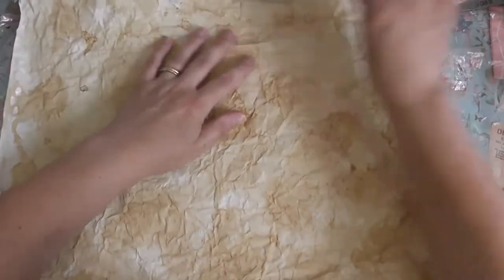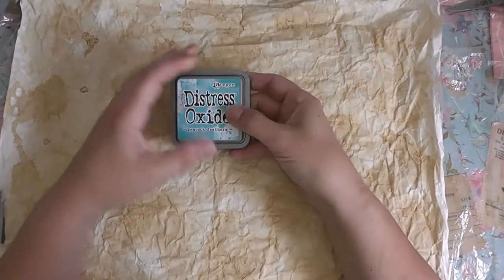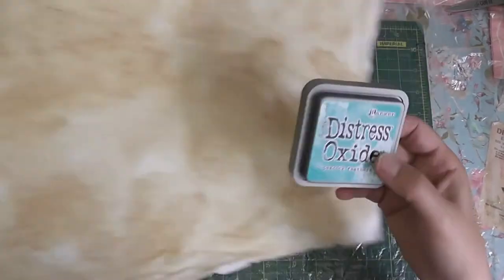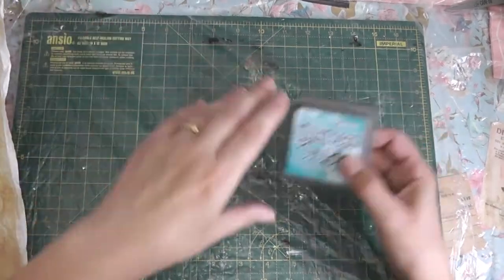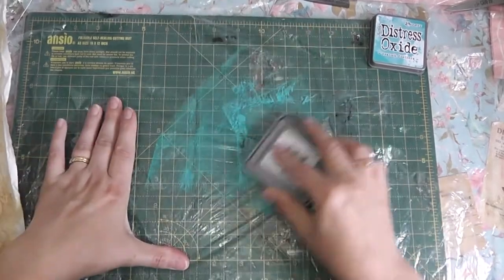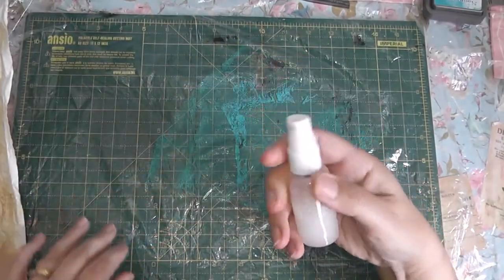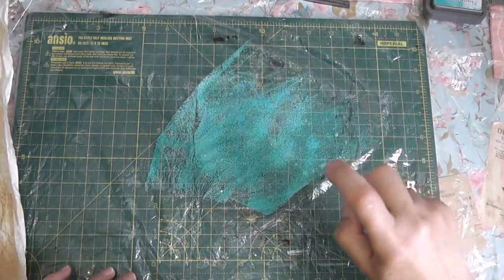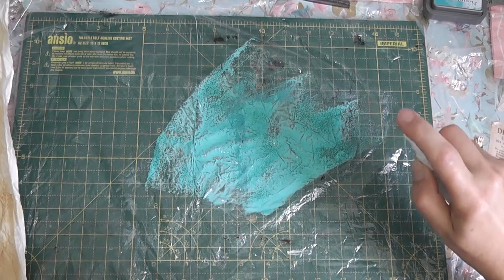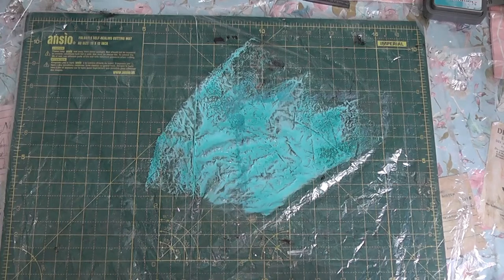Now I just want to put some colour on it — the peacock feathers ink I think. I'll wet it down and then just dab it and see how that goes. I'm going to use this water with the conditioner in it. It's going to smell nice anyway. Right, let's see how this goes.